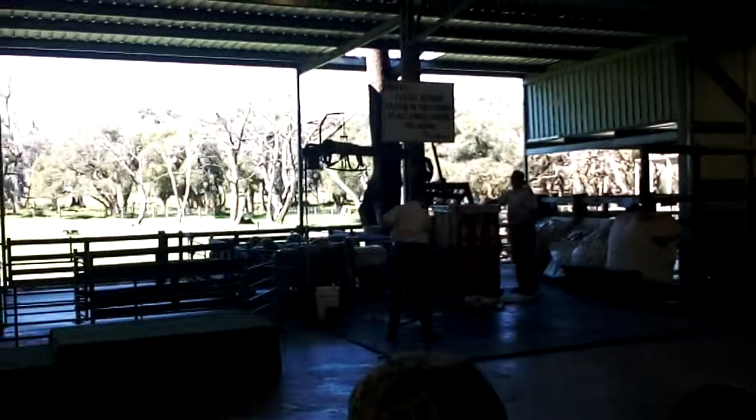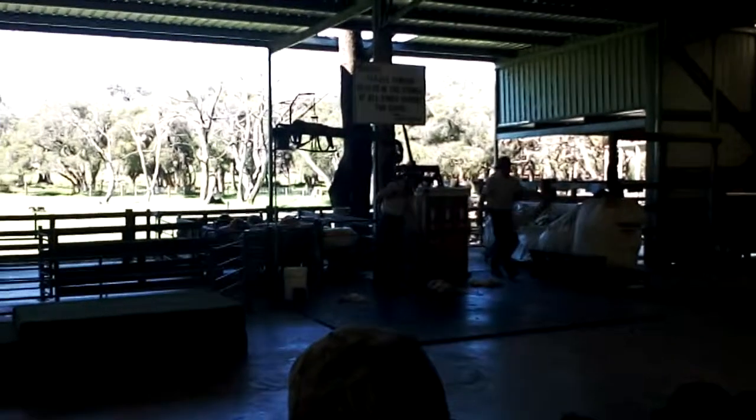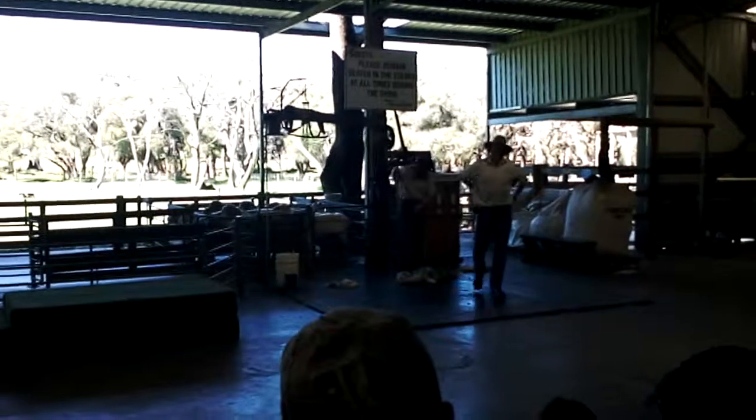Now we put the fleeces all into a wool press. This metal box is a wool press. I've put about forty or fifty fleeces in here and press it down tight using this machine. That's how we make a bale of wool, which is then exported.